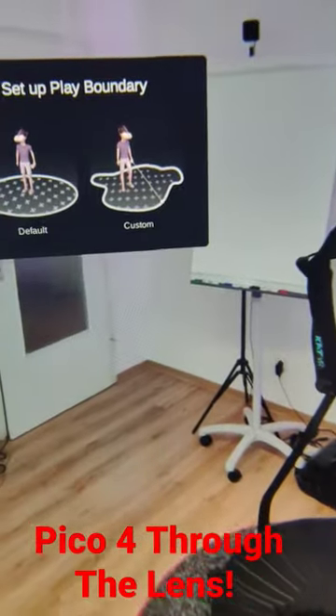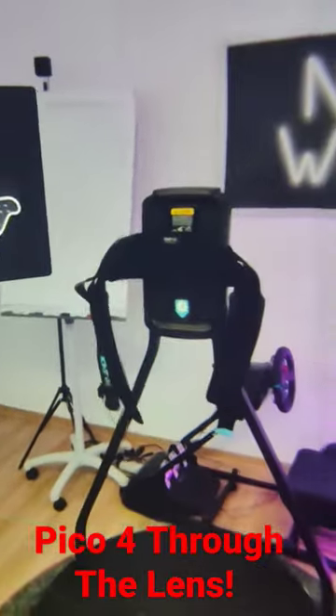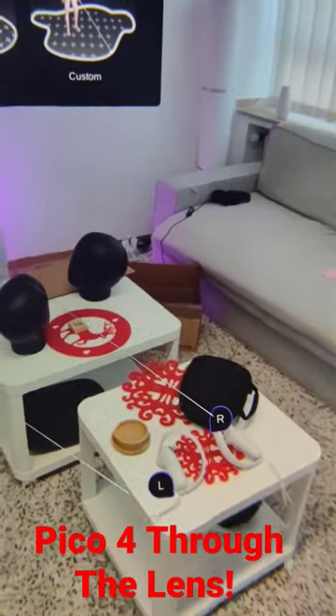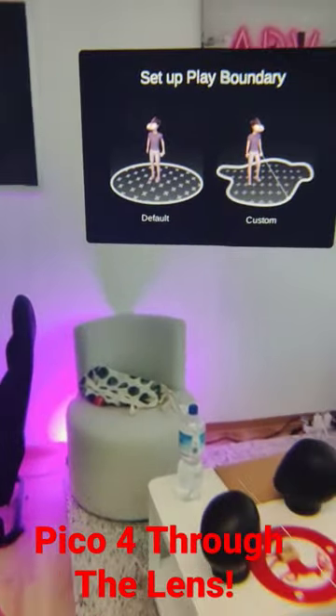It is quite a revelation, and yeah, I'm here now to set up my play boundary, but I simply wanted to show that to you. Yeah, much more is going to happen of course on MRTV on the channel, so make sure to subscribe.